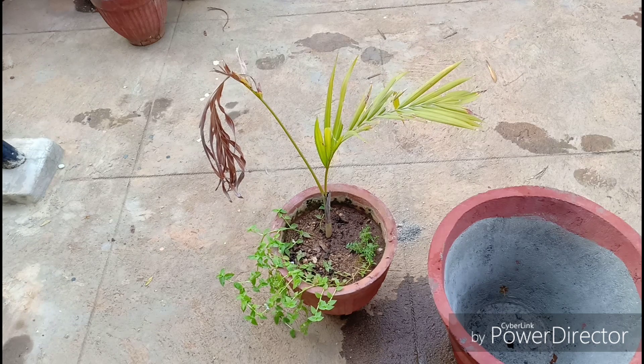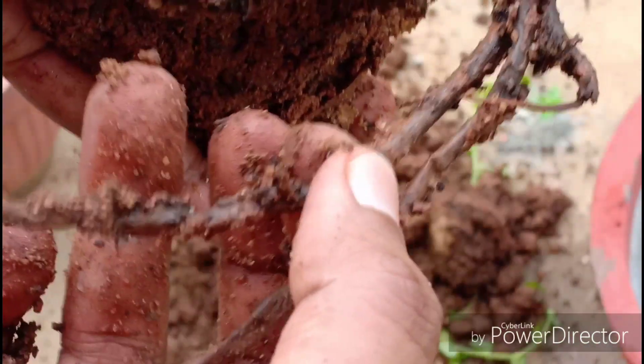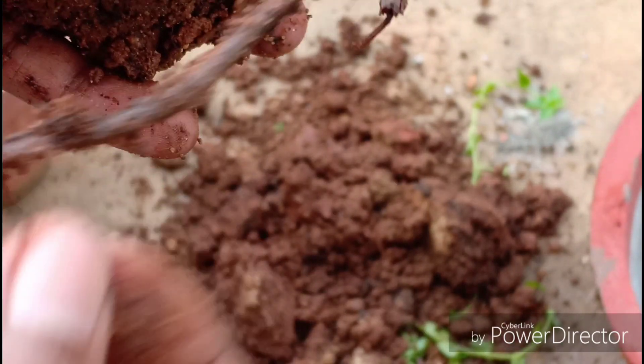This time I was confident because one of the leaves was green and the roots, except for one, looked good. But this was my first mistake. A big plant like this needs lots of good roots to be successful in saving it. Just one root can't work the magic on a Eureka palm.